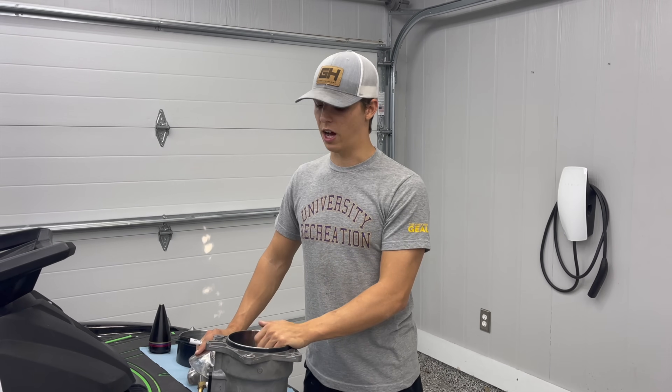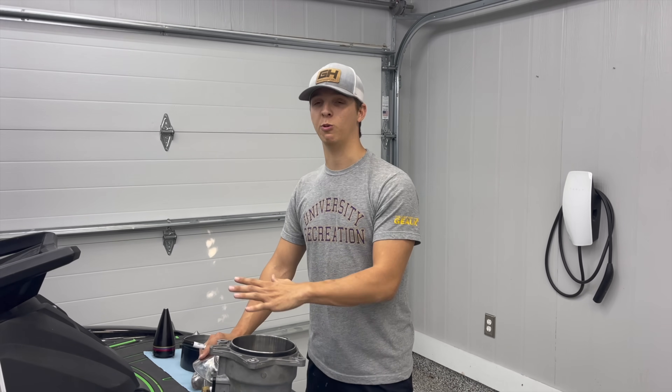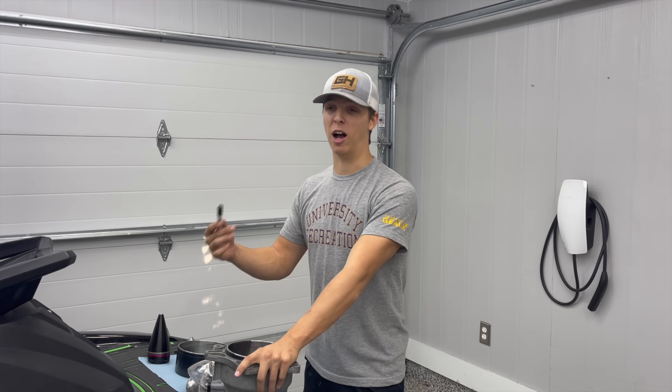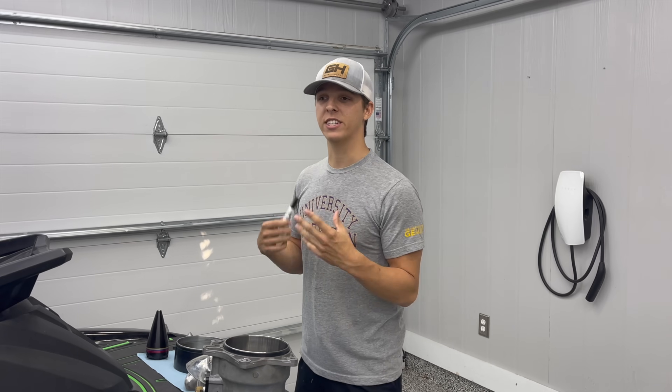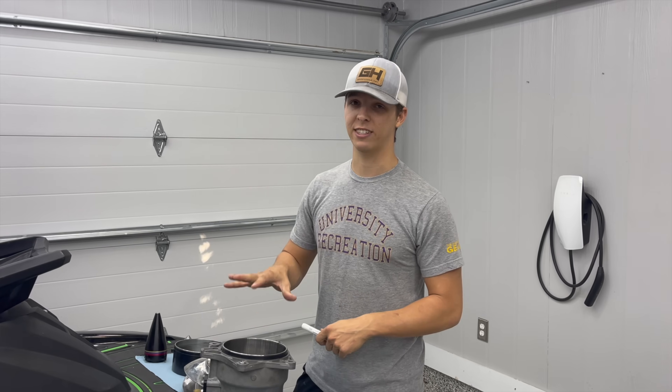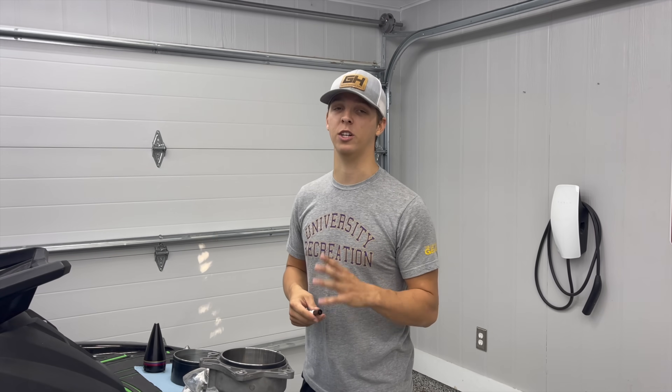Welcome back to the Green Hole Garage. Today we're going to fix some issues with my Yamaha GP1800R. We've been having a lot of pump issues where it's cavitating, and the problem only continues to get worse. This cavitation is not something that's uncommon for Yamahas or any other high performance watercraft. So we're going to address how to improve upon this cavitation and how to improve the pump efficiency across the board.